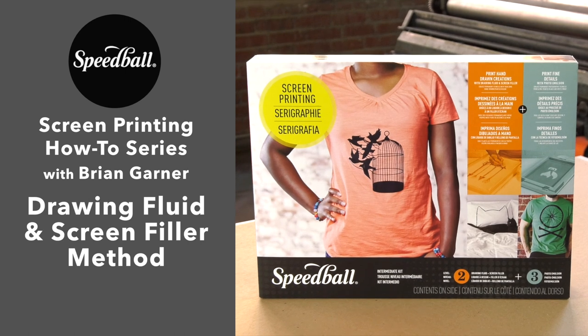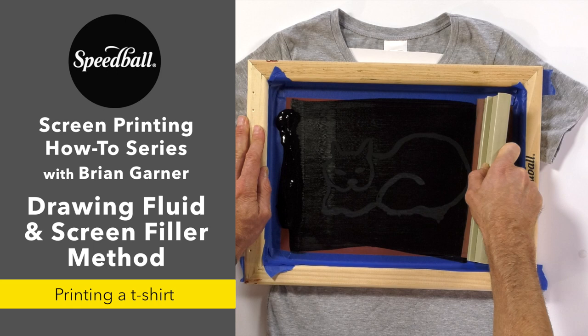Hi, I'm Brian Garner. Welcome back to Speedball's How-To Series on Screen Printing. I'm going to make sure that I do use fabric ink for this, because I am printing a t-shirt.